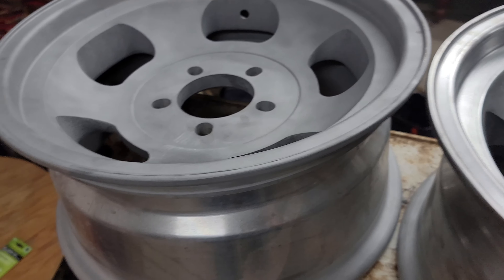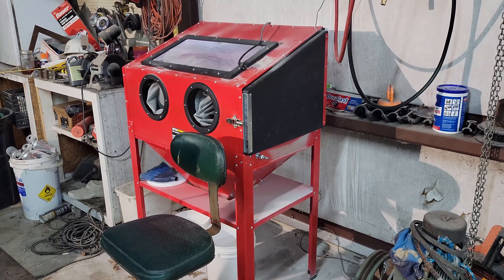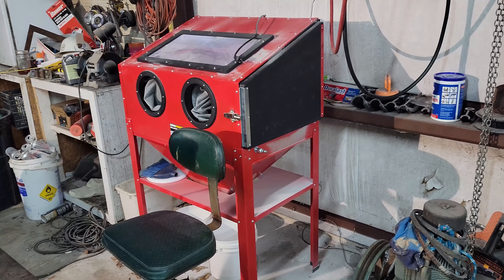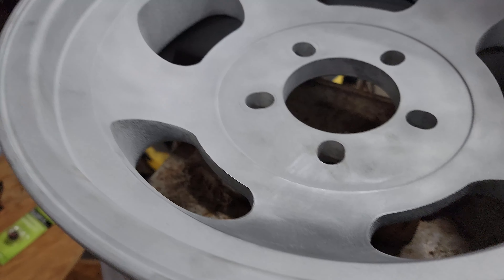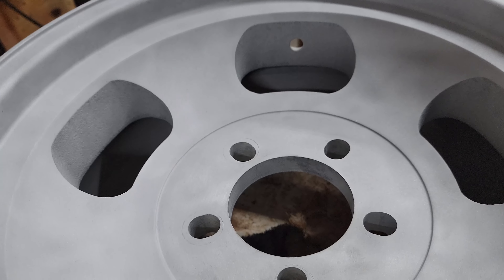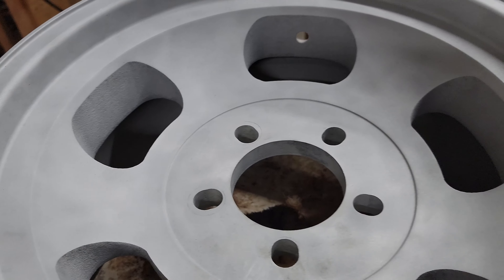Finally I resorted to buying a Harbor Freight sandblaster. Those rear wheels being 15 by 10s barely fit in there and there's not a whole lot of room to work, but I was able to make it happen. Basically sandpaper was the only thing that was making any mark on these as far as getting that corrosion off, or at least appeared to be. That's why I got the sandblaster — I wasn't going to sit here and sand all this by hand.